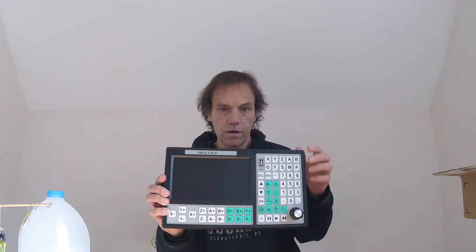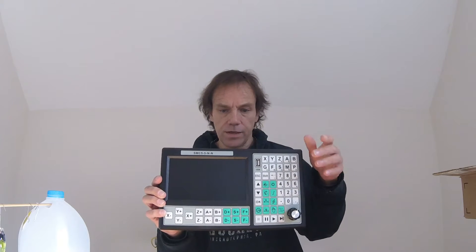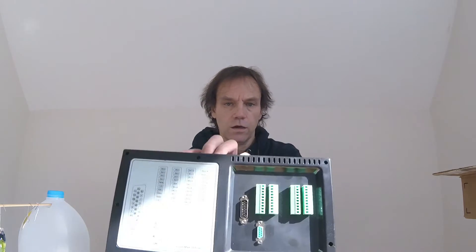This is going to replace Mach 3 — we're getting that out of here — along with all the little cards and trinkets and things that try to make things run. It's all contained in this one little unit.